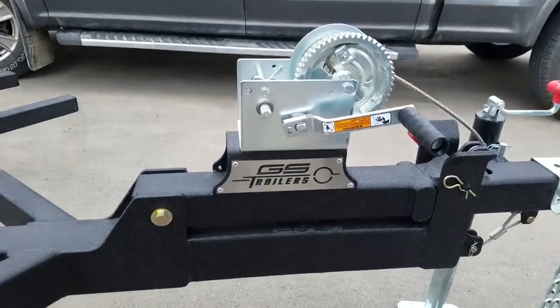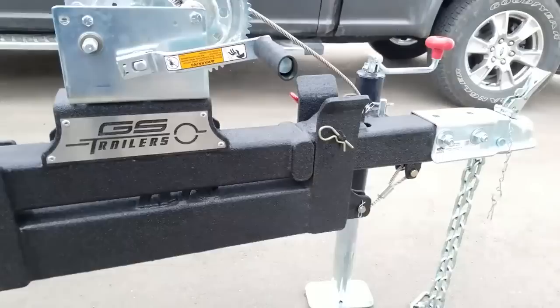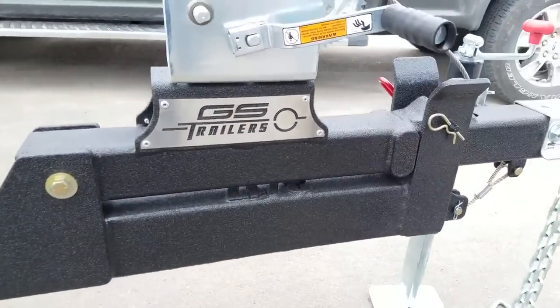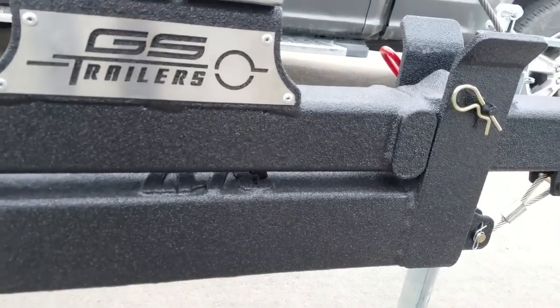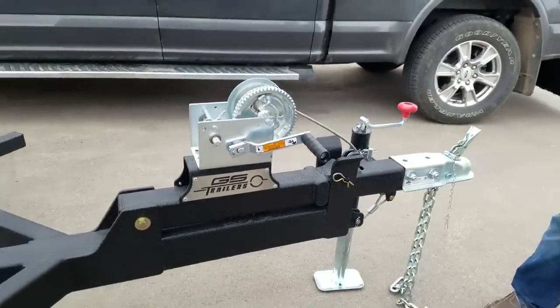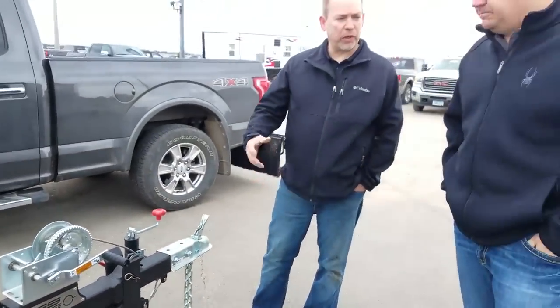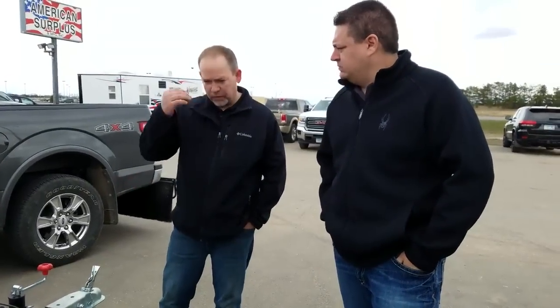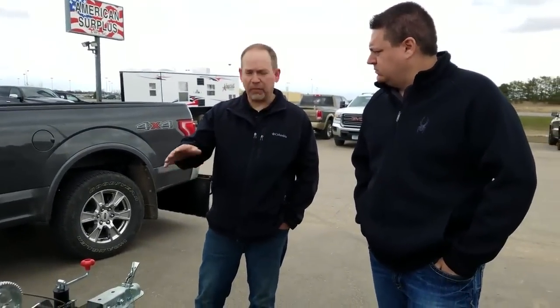A lot of these trailers have this newer coating on them, and the art has really been perfected. We've spent a lot of time working on it — working with the manufacturers of the coating, developing a different gun tip — and we've really got it to spray nice and even.